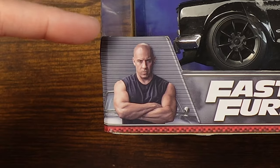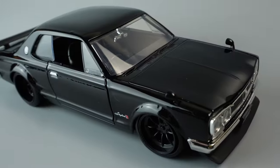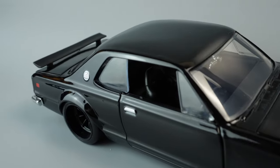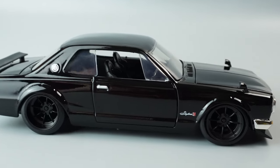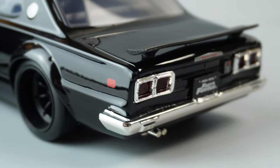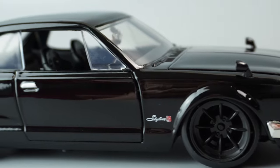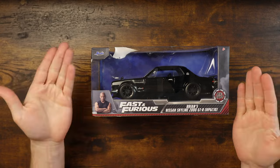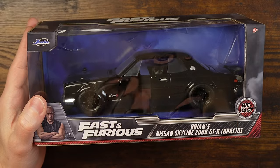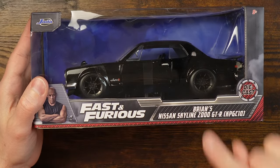What's the plan, Dom? Unbox this car. So we have a Jada Toys Diecast Fast and Furious Brian's Nissan Skyline 2000 GTR.